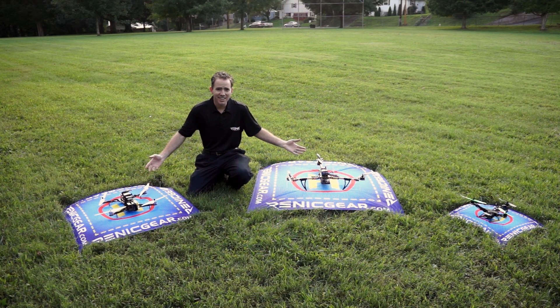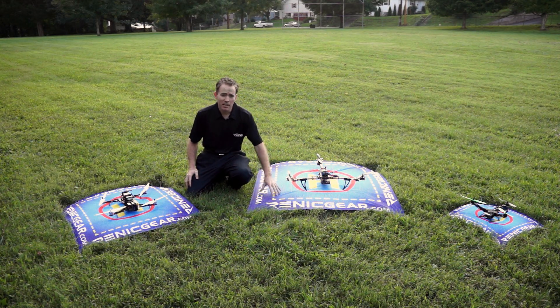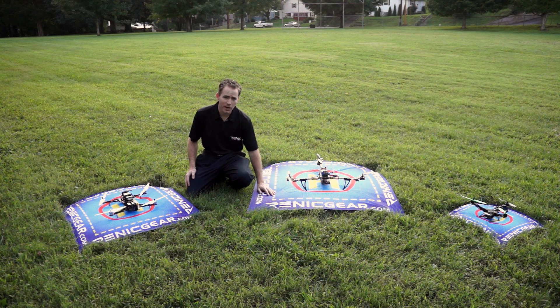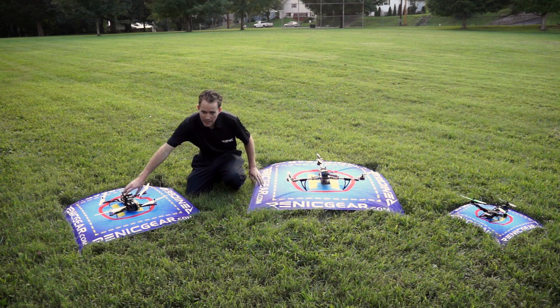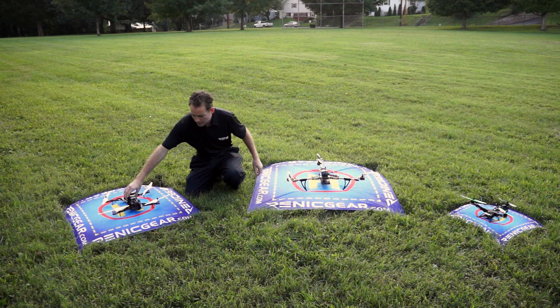So as you can see here, these are the helipads that linnetgear has. They are really nice and a lot better than using a standard tarp, because they are perforated, which reduces ground effects when you come in contact with them — it allows air to breathe through them. You're not going to have an issue with wind getting under it and ripping it out of the ground. That perforation really helps out. Even on multi-rotors that have peg landing gear, they still set on it fine.